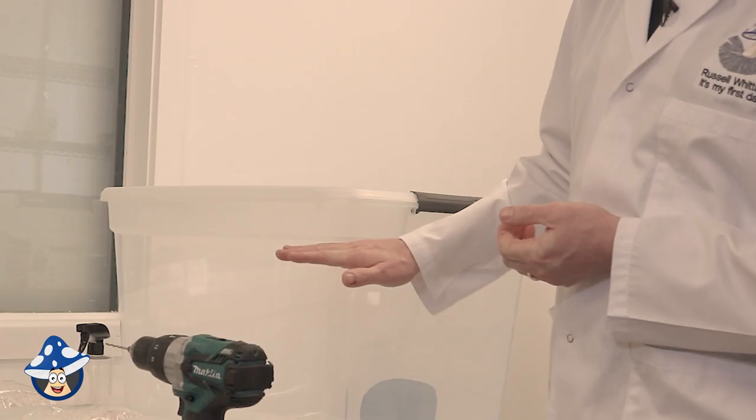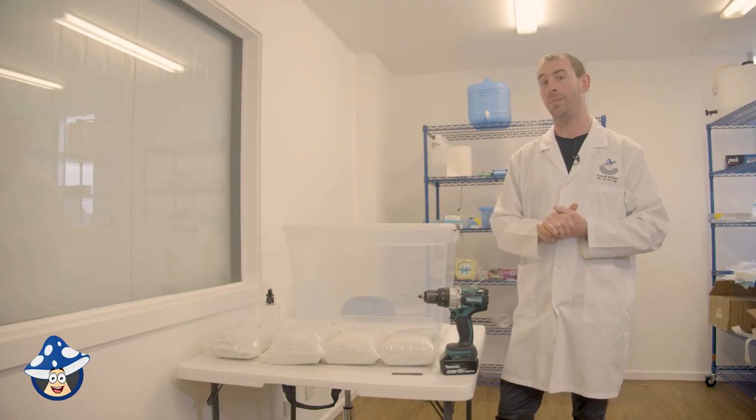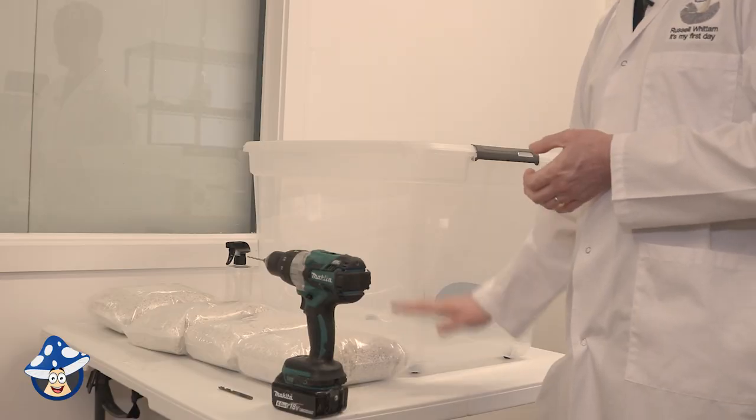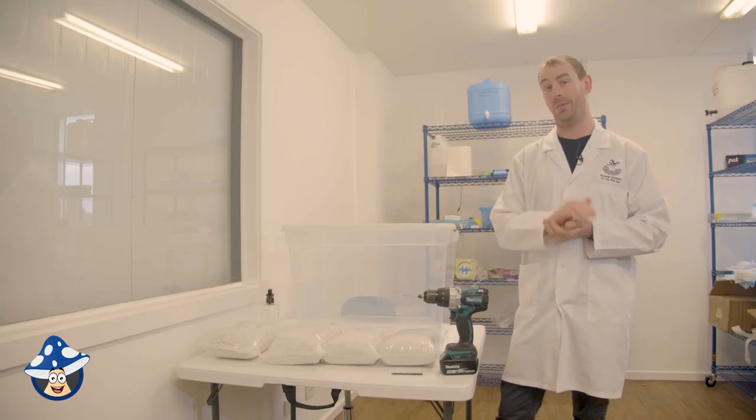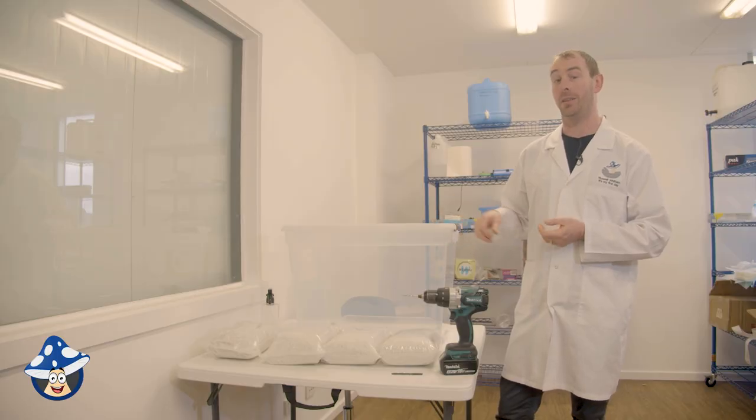With our holes, we're going to start from about this high down. CO2 is heavy — mushrooms breathe oxygen and expel CO2 — so the main focus is having holes near the bottom so that CO2 can escape. We'll try to leave the top without any holes just to stop too much humidity getting out.